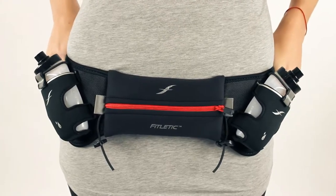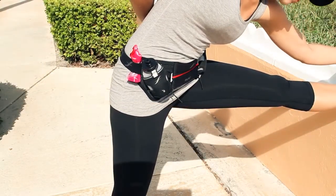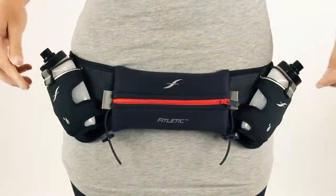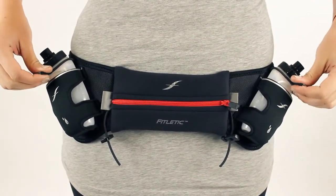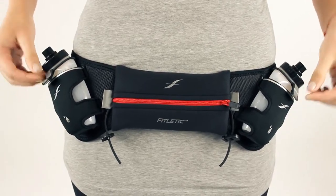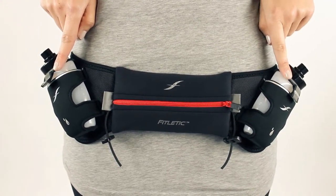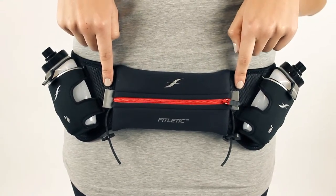This is our hydration belt. Our hydration belts come in a 12 ounce and a 16 ounce option, depending on how much water you want to carry with you on your journey. Our hydration belts have two bottles on both your right and left hand side. There's reflectivity to keep you visible on your morning or night runs, on both the bottles and the reflective flaps right here.